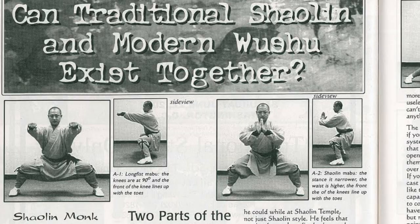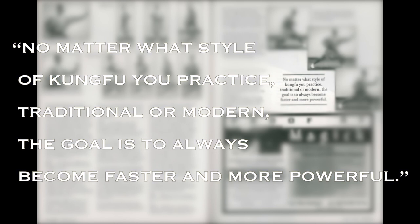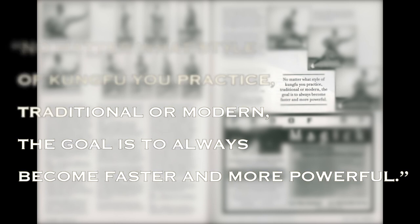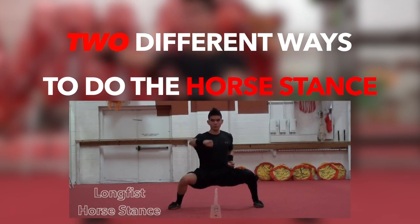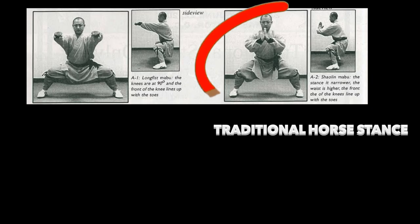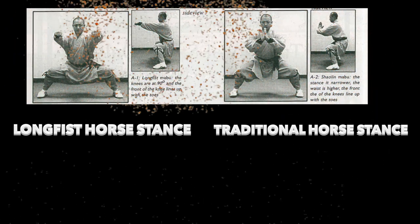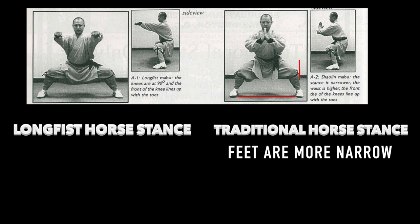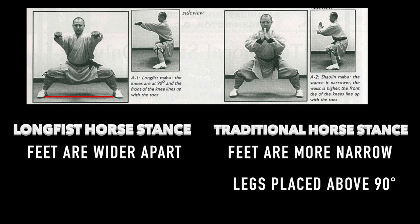Shaolin monk Shi Xinghao said in an interview: no matter what style of kung fu you practice, traditional or modern, the goal is to always become faster and more powerful. Now, there are two different ways to do the horse stance — we'll specifically be learning the long fist horse stance. In the traditional horse stance, the feet are more narrow within shoulder width and the legs are above 90 degrees, whereas in the long fist horse stance the feet are placed over shoulder width apart and your legs become parallel to the ground.